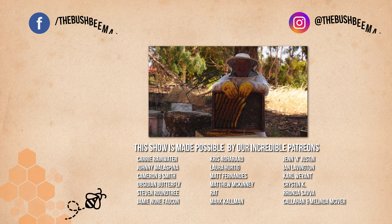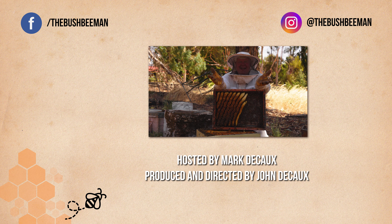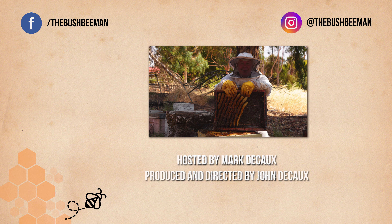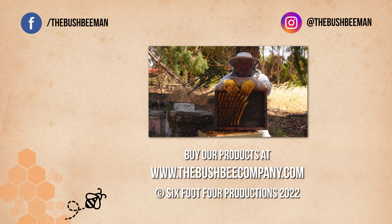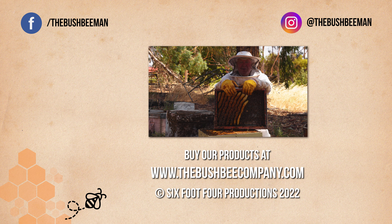I'd just like to give a big shout out to all you people that have been on this journey with me for the last four years, and especially to those that have felt inclined to visit the store and buy something and support us on Patreon. Click like, subscribe, and all that stuff out there in internet land. Let's share the love of beekeeping and keep this world alive!